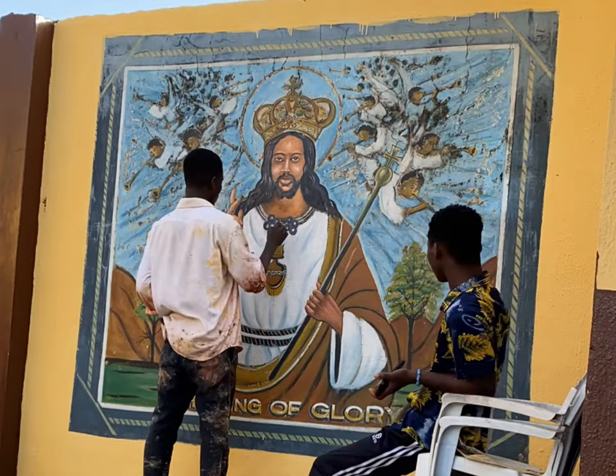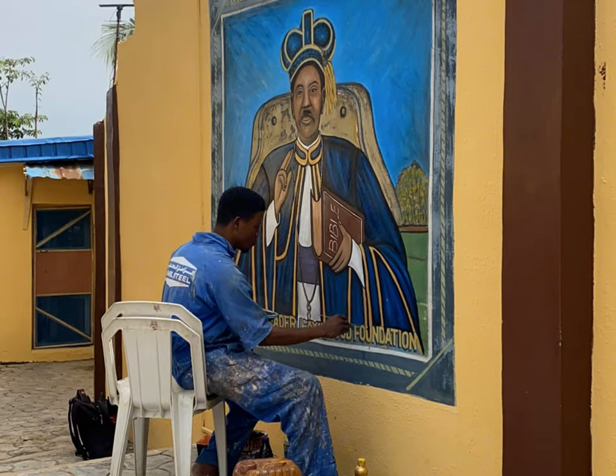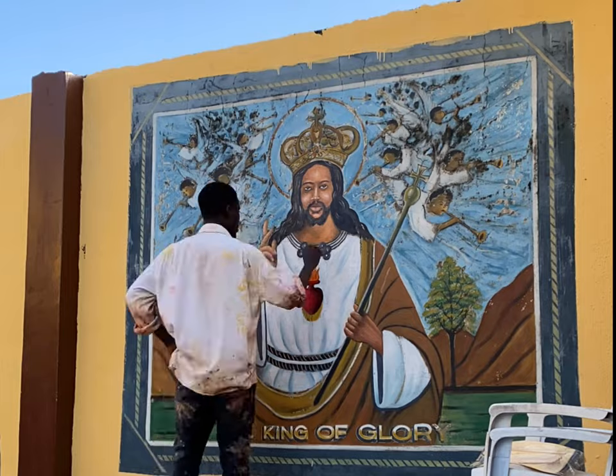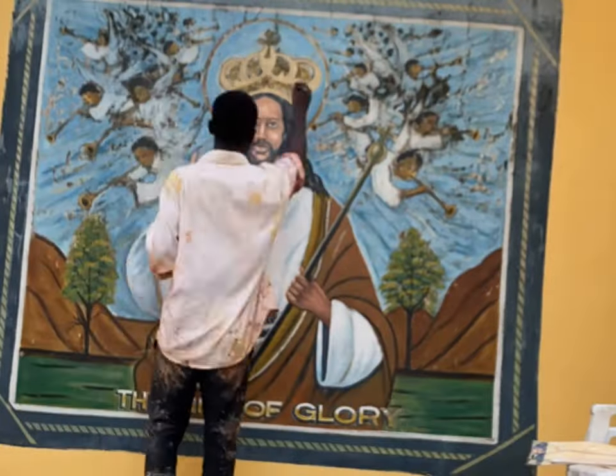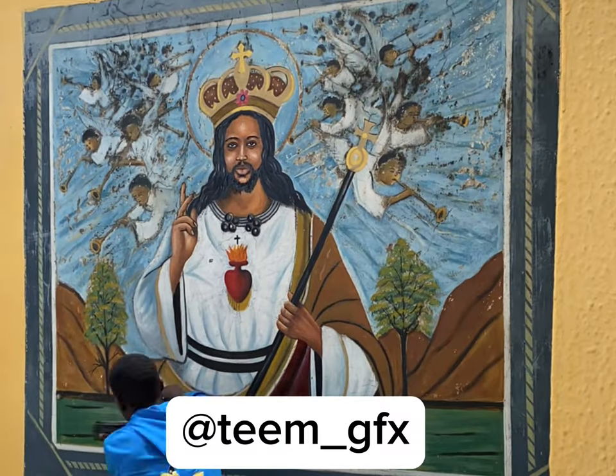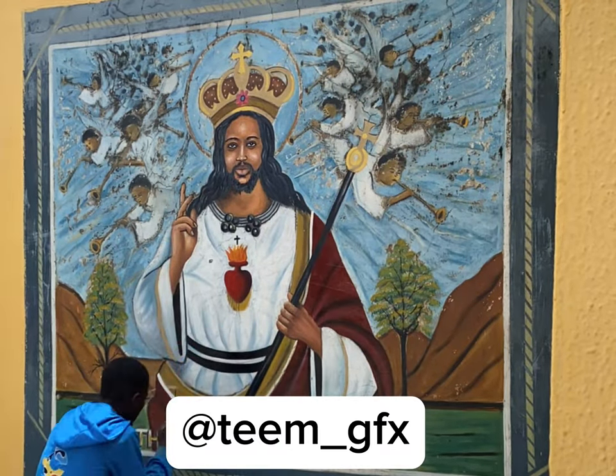It's been some years since Timoni has handled a paint brush on a wall or canvas — he is now into motion graphics and graphic design. If you are looking at getting a digital graphics design or motion graphics, you can always reach out to Timoni on his Instagram page.